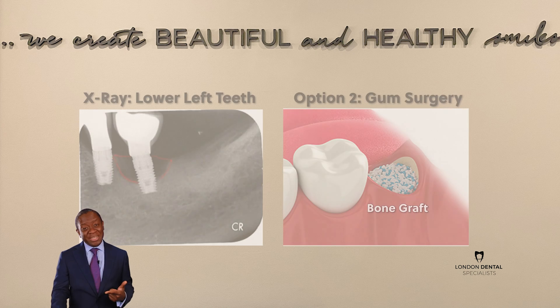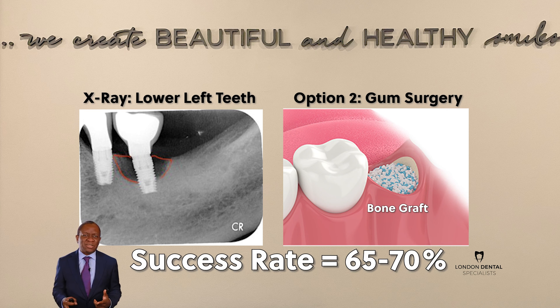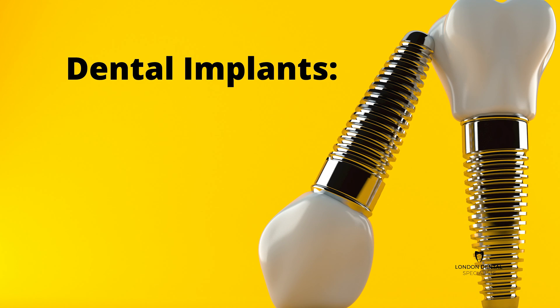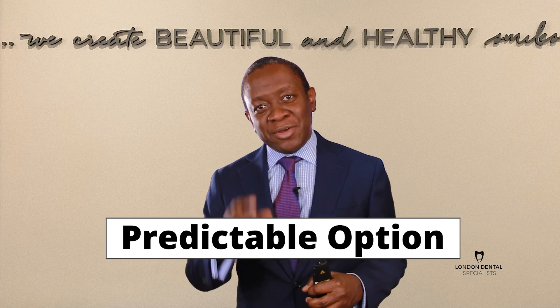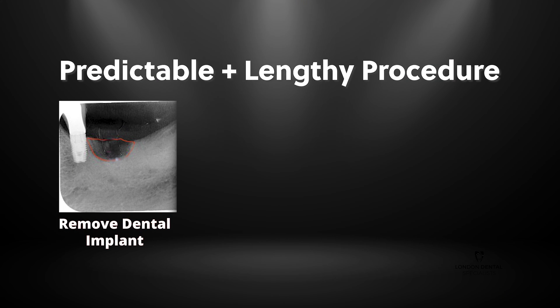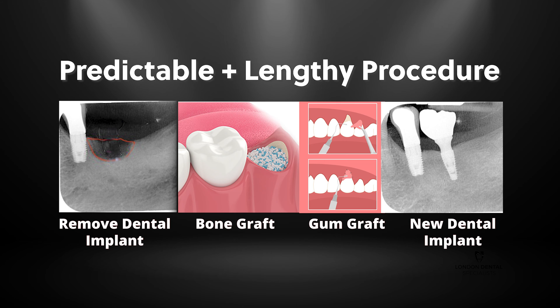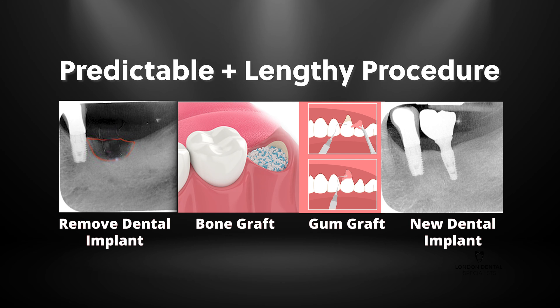The second option, gum surgery to try and replace some of the bone that's been lost, can work, but the success rate is about 65 to 70 percent. The reason for that is that dental implants are notoriously difficult to clean after the surface has been colonized by bacteria. The third option — the most predictable option, but the one that takes the longest — involves removal of the dental implant, a period of healing before a bone graft, then a gum graft and new dental implant. My patient wanted a highly predictable option, so she chose the third option.